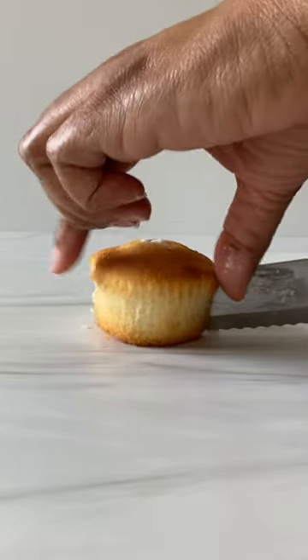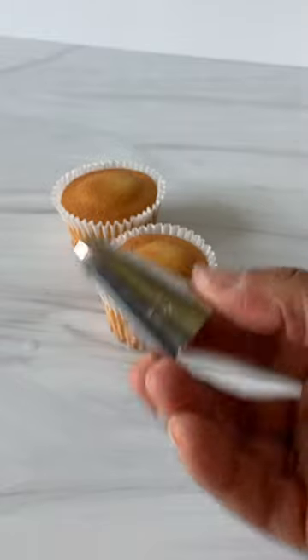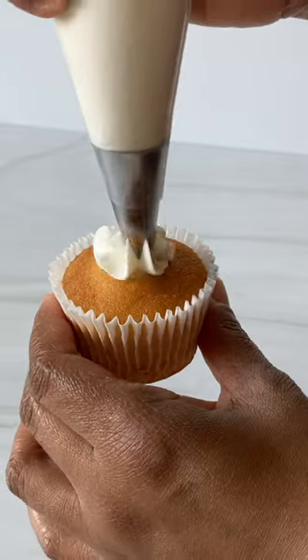Filling a cupcake is easier than you think. If you have cupcakes and want to fill them with small candies or sprinkles, use a larger piping tip to core out the center, fill in the gap, then pipe icing over the top.